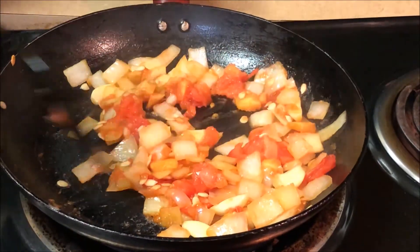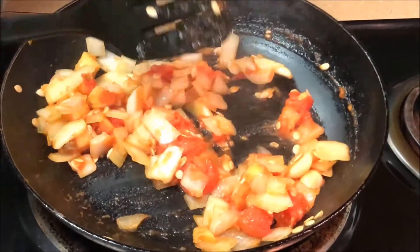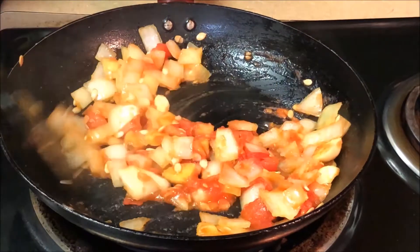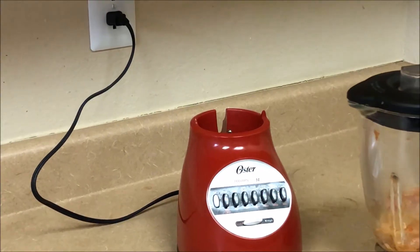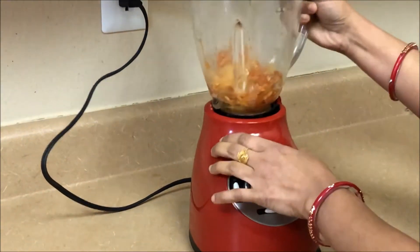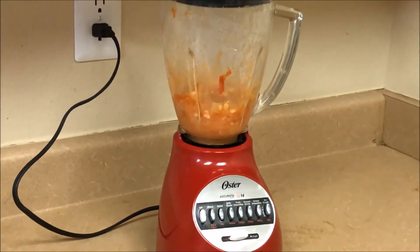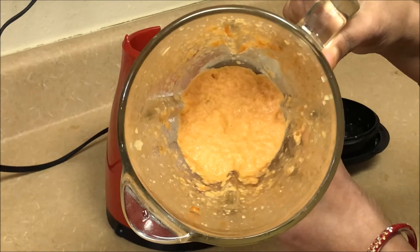After 2 minutes, we have tomatoes and color — we have to make a smooth paste. The masala is very dry, so we will grind it until we get a very smooth paste.